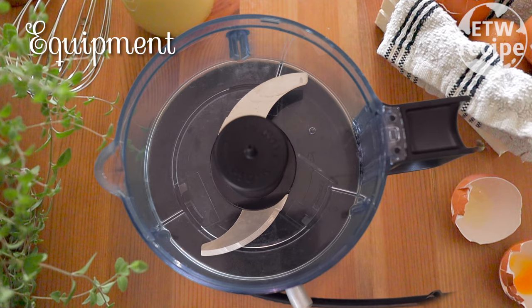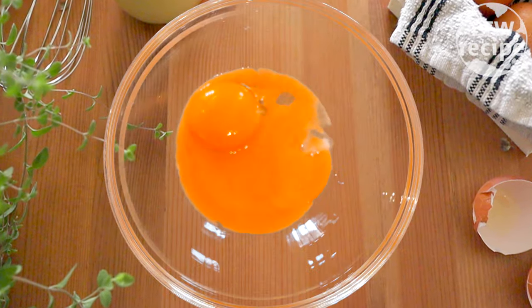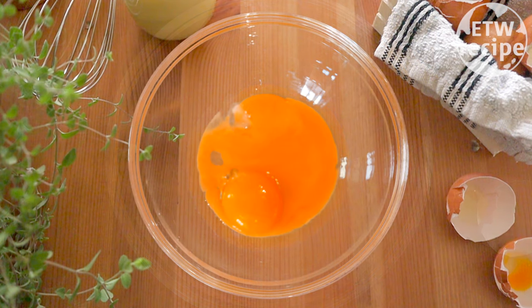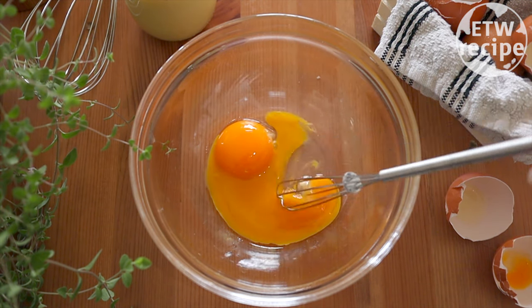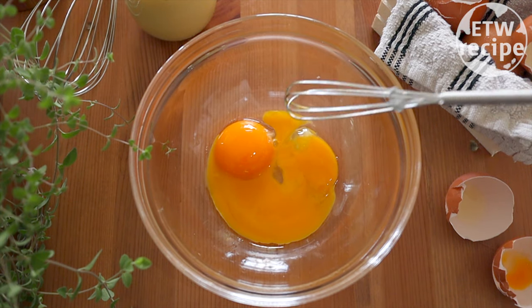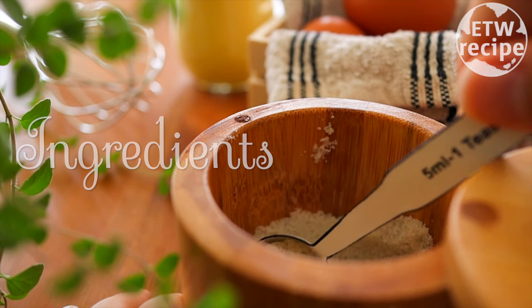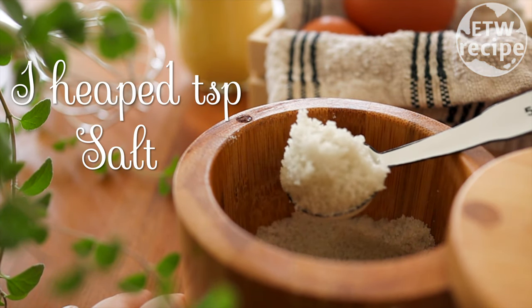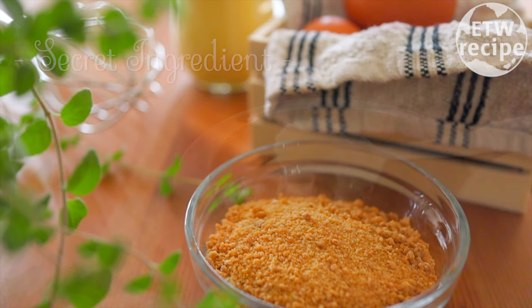I like using a food processor, but if you don't have one, that is not a problem. You can use a hand blender, or you can simply whisk it by hand, because it doesn't have to be a specific way to make mayonnaise using these secret techniques. Okay, let's get started.